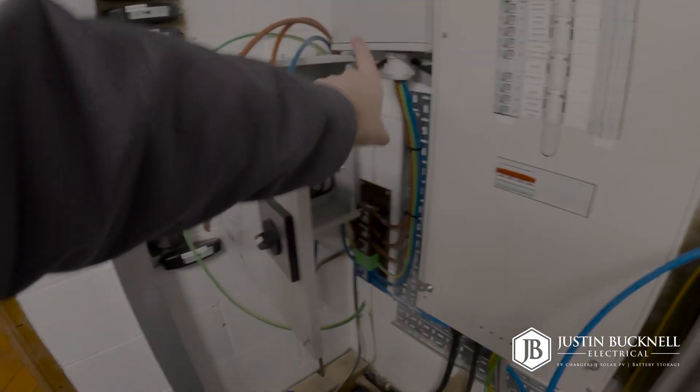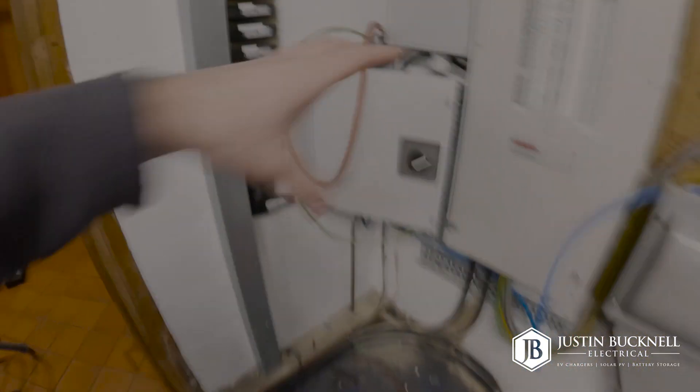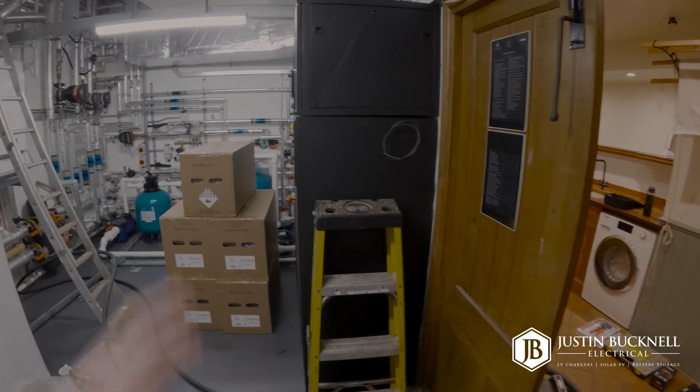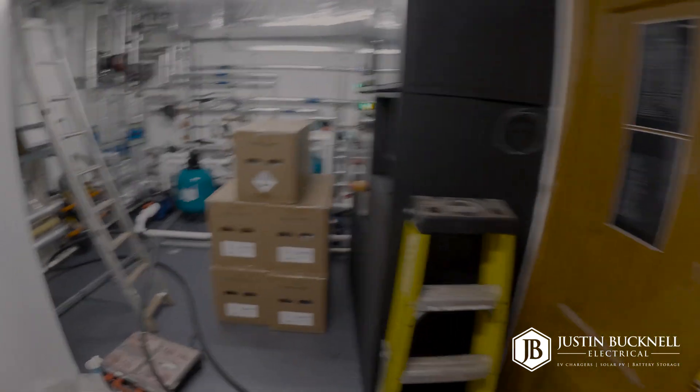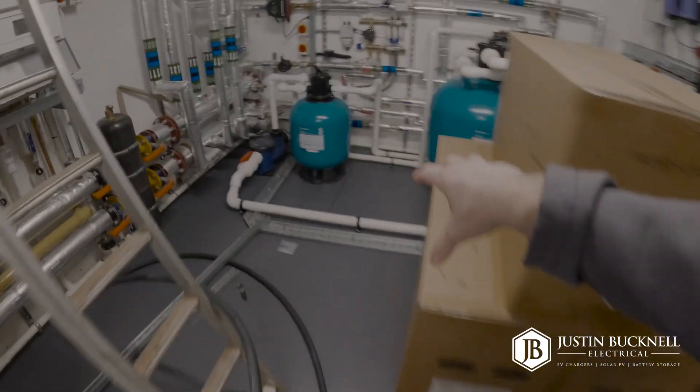From here, the cables are then going to go and feed the isolator, which will go on and feed the gateway. The gateway is going to be mounted on the side of this cabinet, and then from the gateway we'll have the battery system connected.